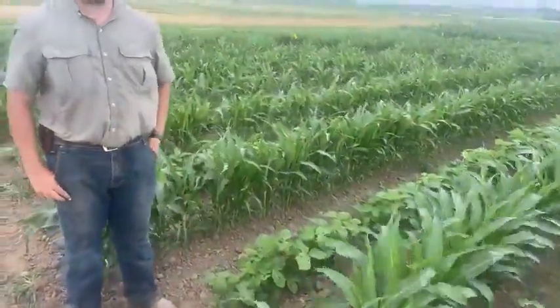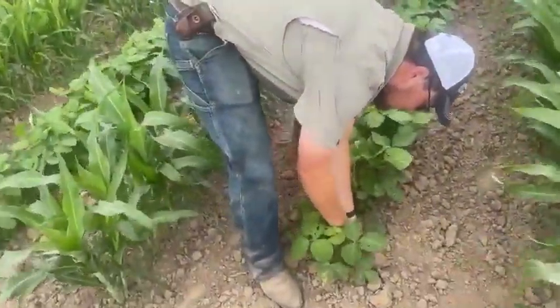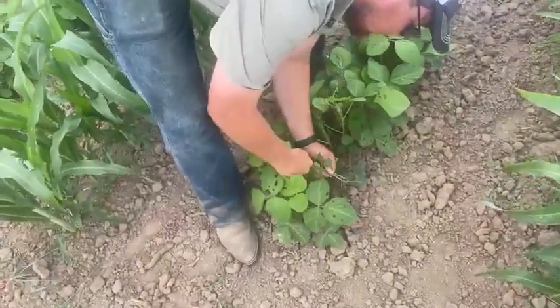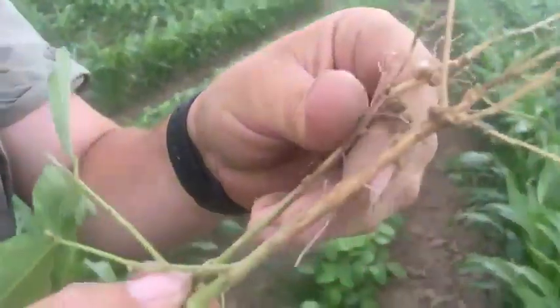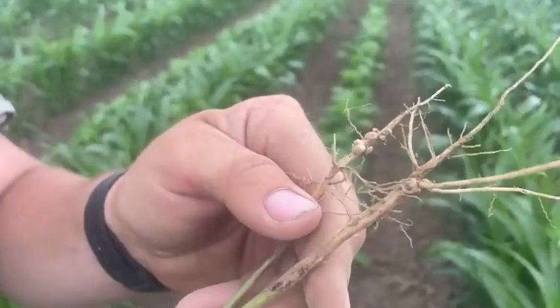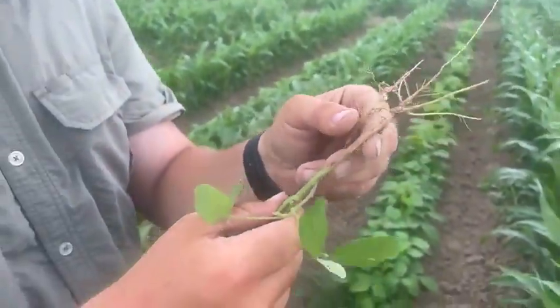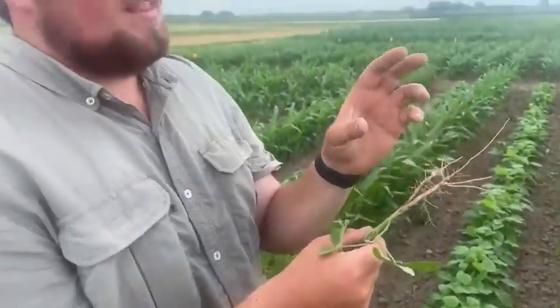If we come down here and pull up some soybeans lightly, you can see we have some little nodules on there. Inside are bacteria that have a symbiotic relationship with the plant — meaning the bacteria inside get a little something in exchange and the plants get a little something, so they kind of help each other beneficially.